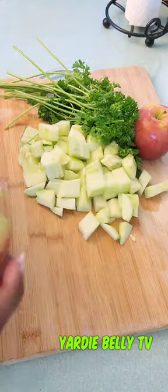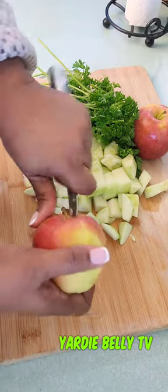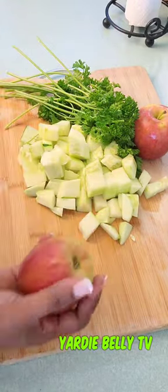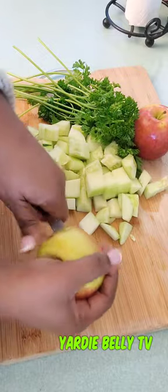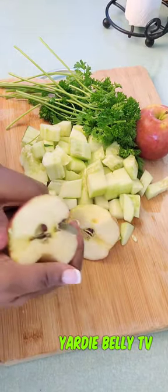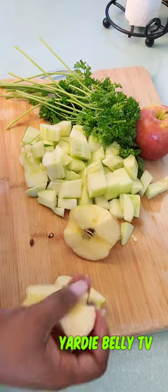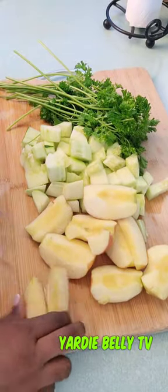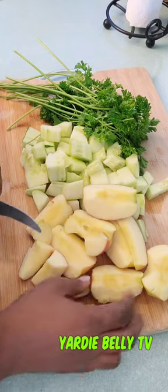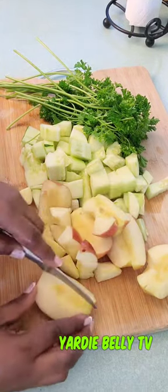Cut up your cucumber and your apple as well. The apple keeps you full for longer, which helps to burn belly fat — it suppresses your appetite and has a very fibrous nature. That's why they say an apple a day keeps the doctor away!